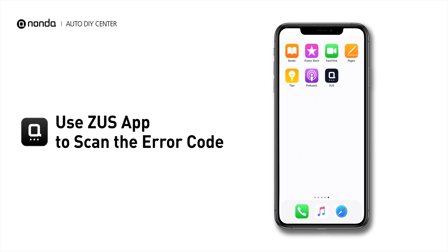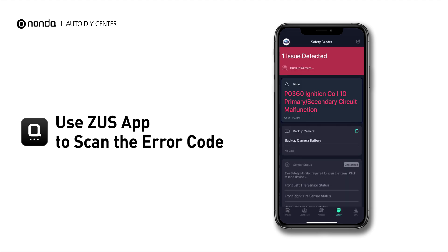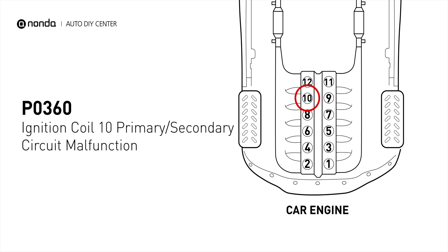Use the Zeus app to scan your vehicle and see the error code P0360. It indicates that the powertrain control module has detected a malfunction in the circuit of the engine's ignition coil at cylinder number 10.